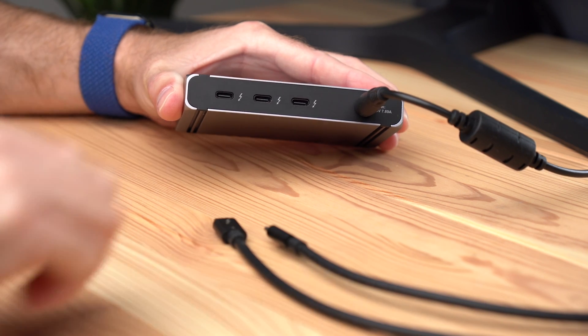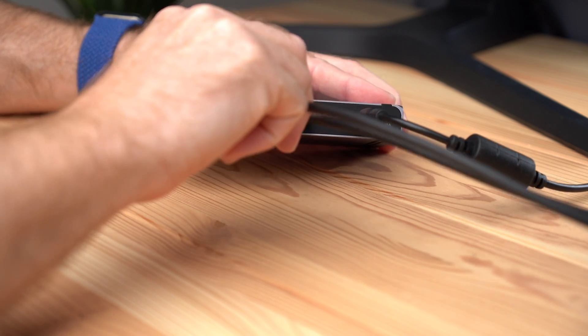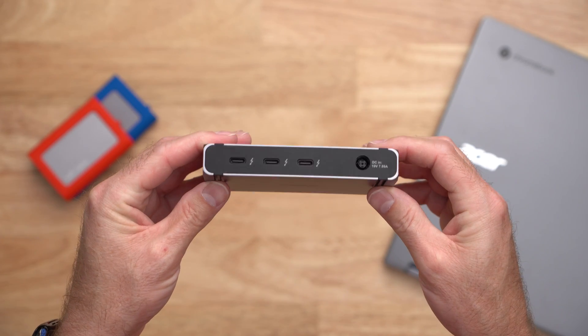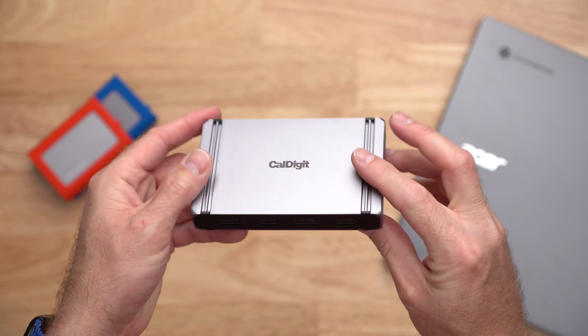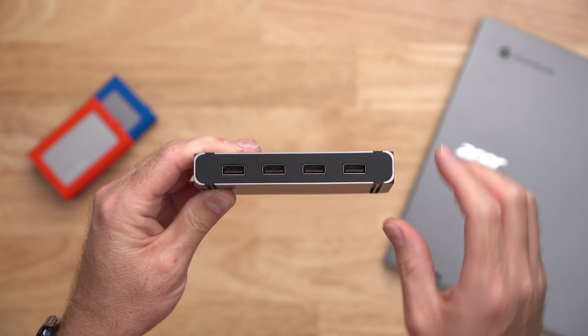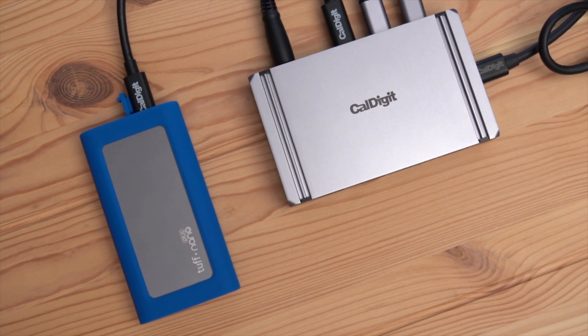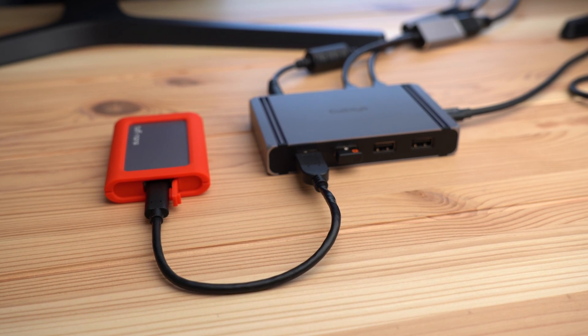Alternatively, if your displays connect via Thunderbolt or USB-C, you can connect those displays directly to the Element Hub without adapters. The remaining Thunderbolt ports and full 10Gbps USB-A ports on the Element Hub can be used for connecting various Thunderbolt or USB accessories to the Chromebook such as mouse dongles, phones, fast SSDs, and so much more.